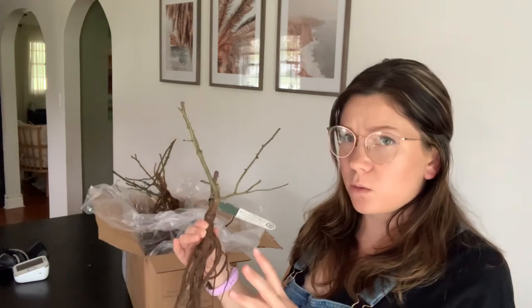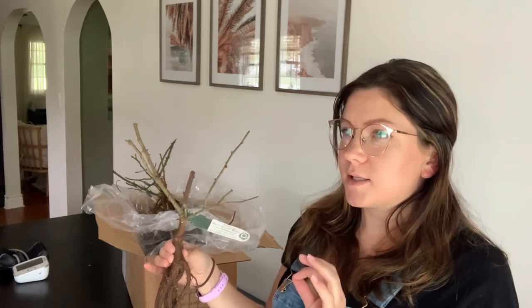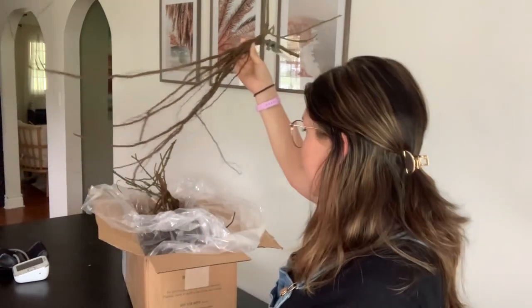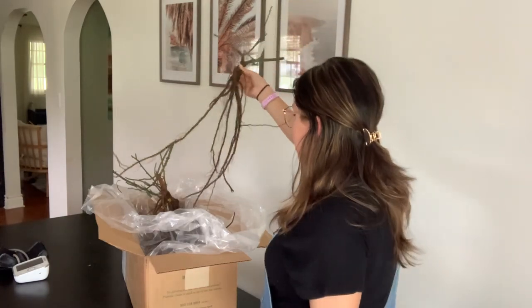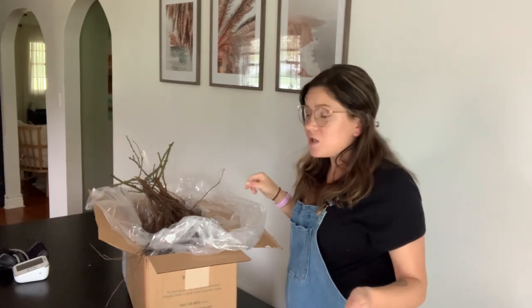I should have another shipment coming that I ordered before these ones - the Wildy roses. I'm really excited I was able to get those before they went out of stock. Last year I ordered a set of three Emily Brontës and only got one. When I contacted them they said they were sold out and just gave me a refund, so I'm hoping I actually get them this time.